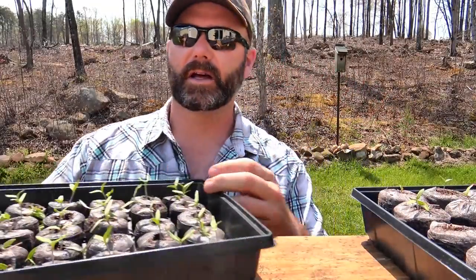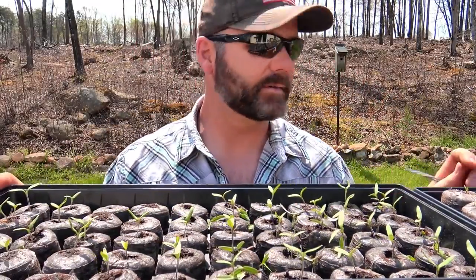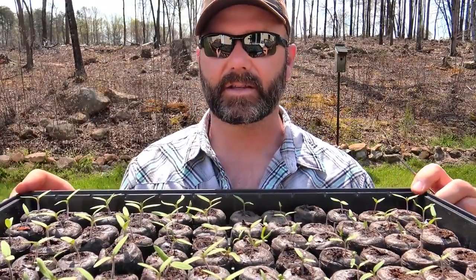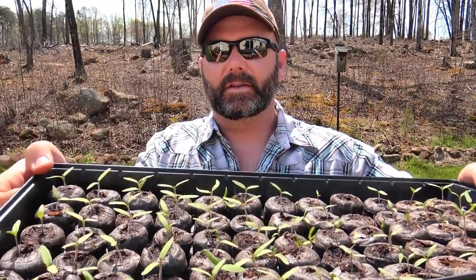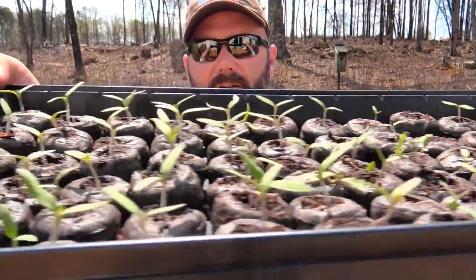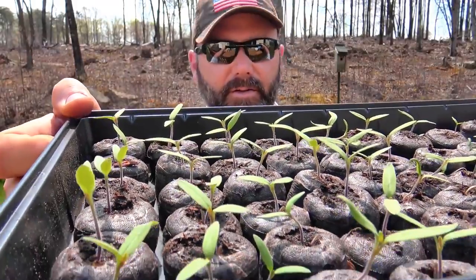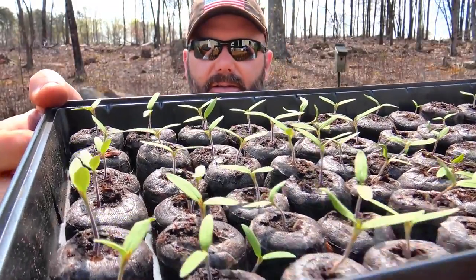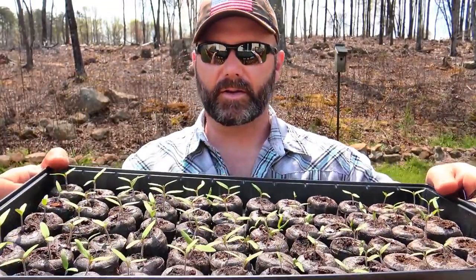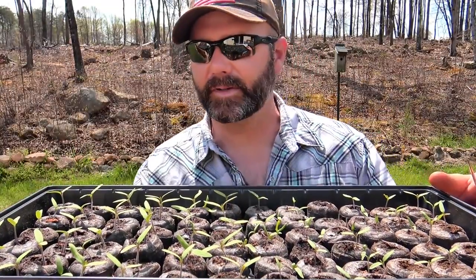These were also half So Easy and half not So Easy. Draw an imaginary line here and you can see the difference in the growth. These are the So Easies and these were not. Look at how much better the Ferry Morse So Easies did than the regular. A little testimony to that — they look very good.